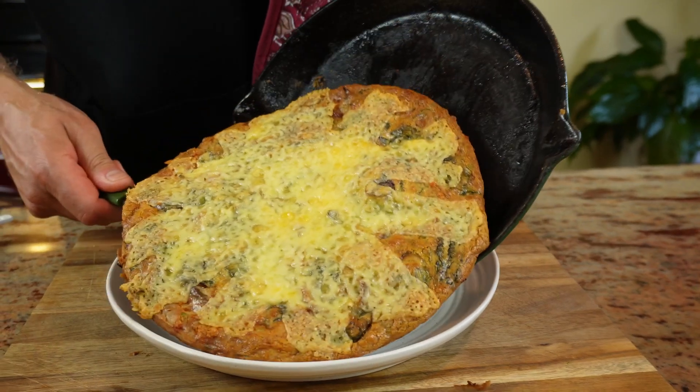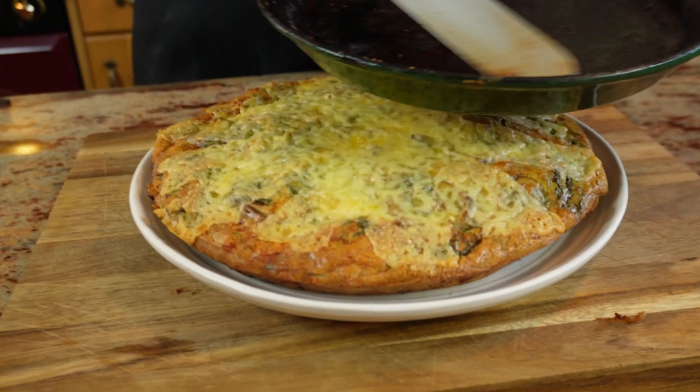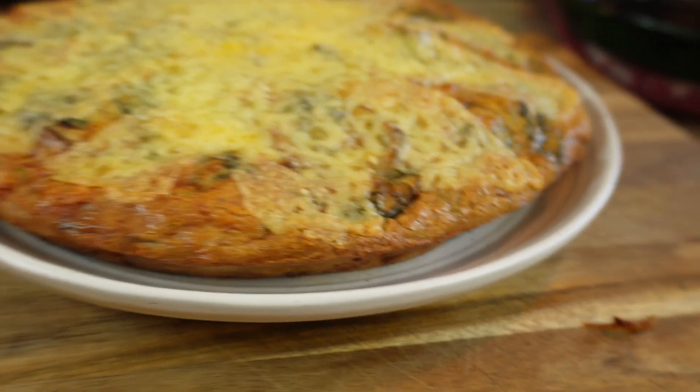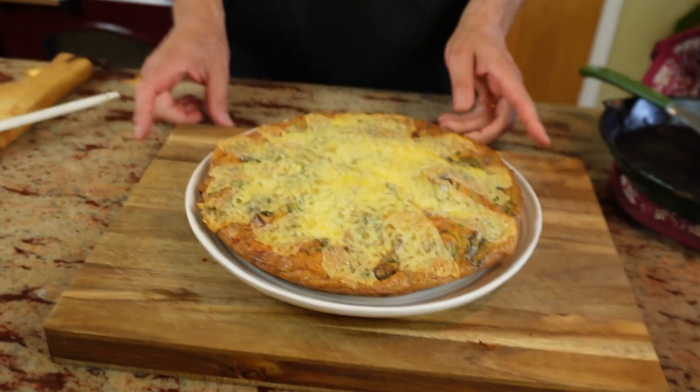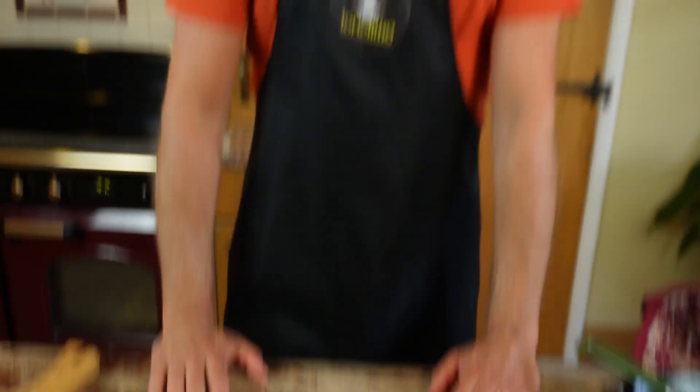I'm going to move it into a plate — and this is as clean as a whistle. It smells a bit like a toad in the hole, yeah, the sausages. Talking of which, what shall we call this? It's not a toad in the hole. It's not a frittata. It's not a Yorkshire pudding. How about — frittata in the hole, Julie? Why not? There you go — we've invented a new dish: frittata in the hole.